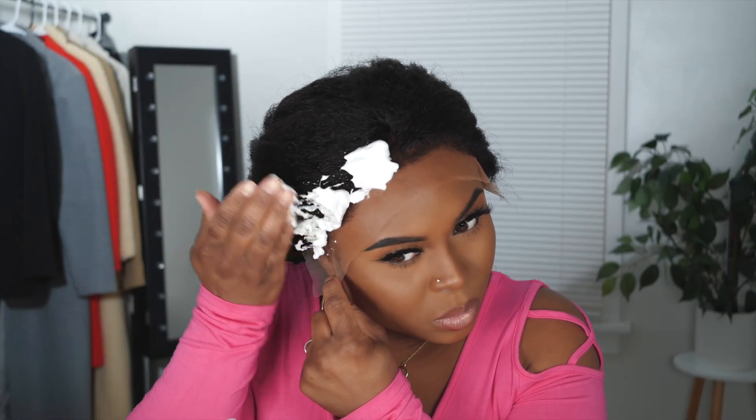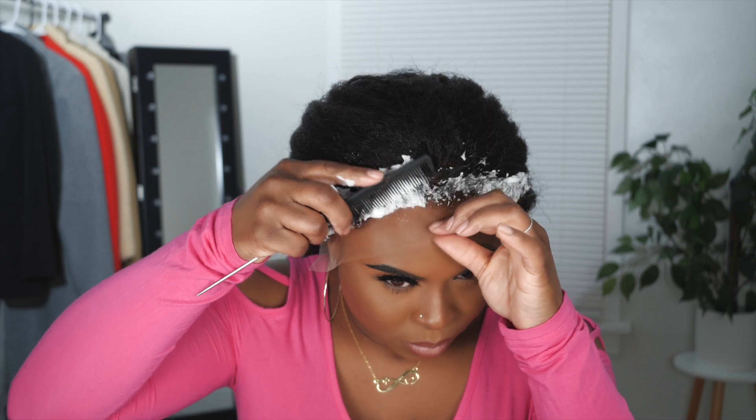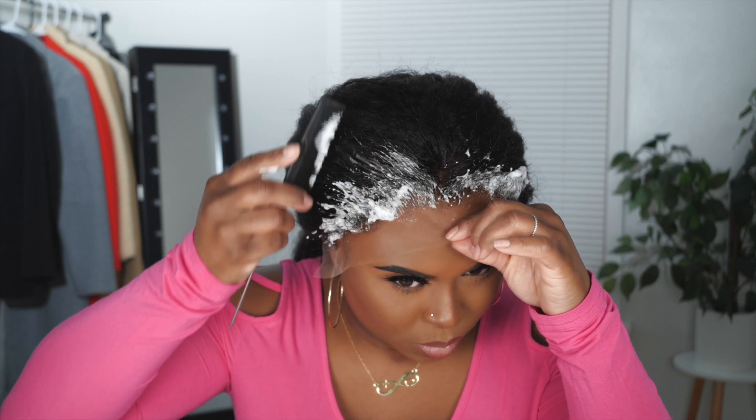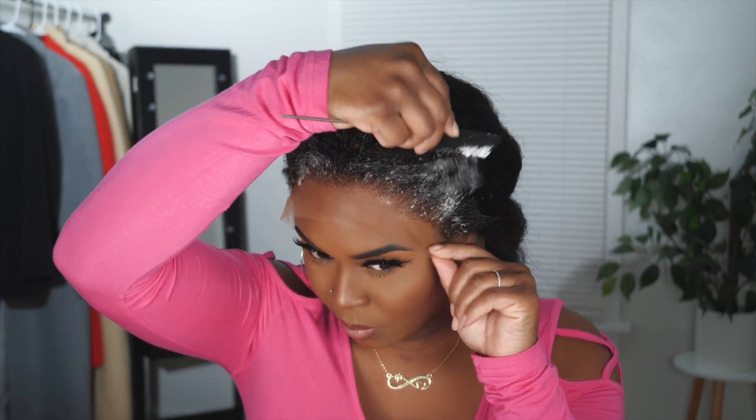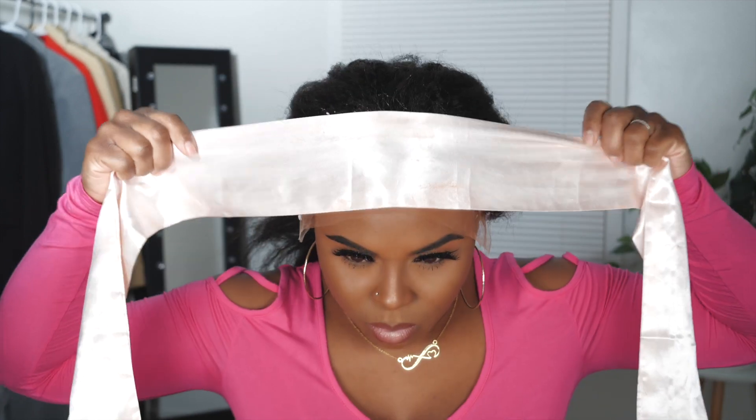I wasn't experiencing any tangling with the unit, so we are good in that department. As far as molding the edges just to make sure it looks as natural as possible without putting heat to it and keeping it in its texture, I put a little mousse on it and just left it alone. That's what it looks like after about 10 minutes — and as you can see, it looks so freaking natural. This unit is not melted down, not even a little bit.